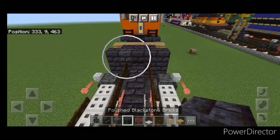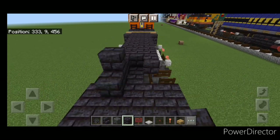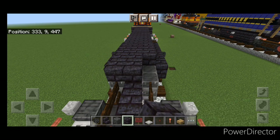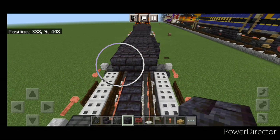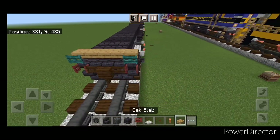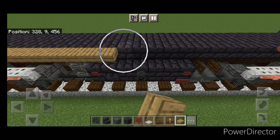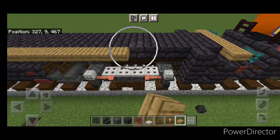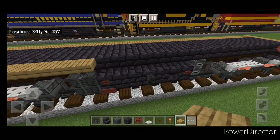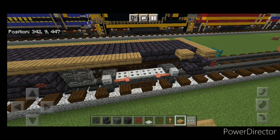Take polished black stone brick block, come to the third layer, and on the top middle go three wide with it. Bring that all the way down to the other end of the locomotive so the whole layer is filled in three wide. Then take oak slabs and do a full line on the top outside edge coming all the way down to the back, then repeat it on the other side.